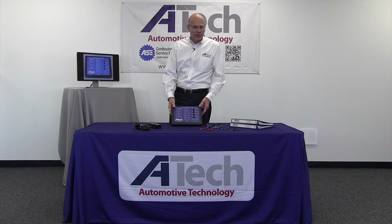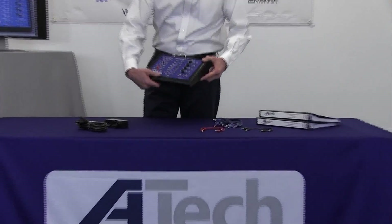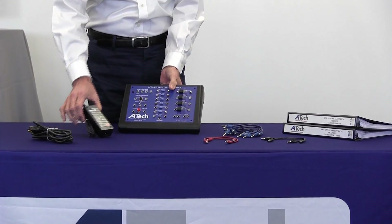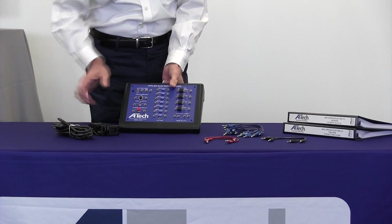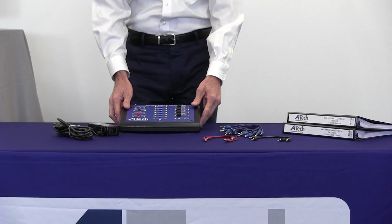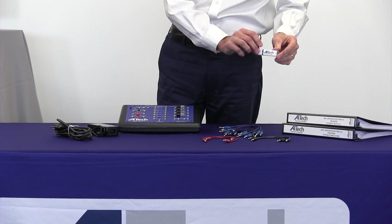This unit comes complete with everything you need, including the base unit with a 12 volt receptacle in the back, a self-regulating and current limiting power supply, power cord, patch cords in black, red, and blue, and courseware — a student manual and instructor guidebook on a flash drive.